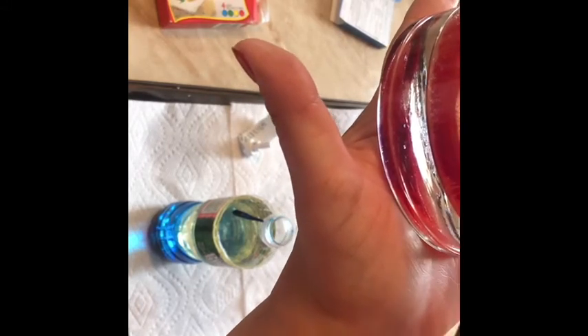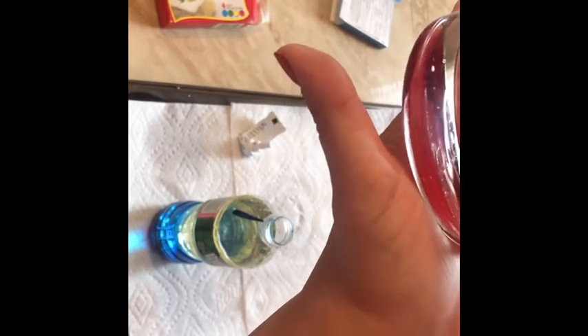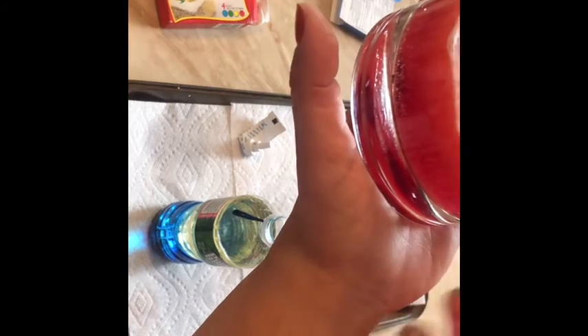I'm just turning it around so you can see what is happening here. You can see little bubbles of water going up into the oil — the water is going up. It almost looks like a lava lamp!